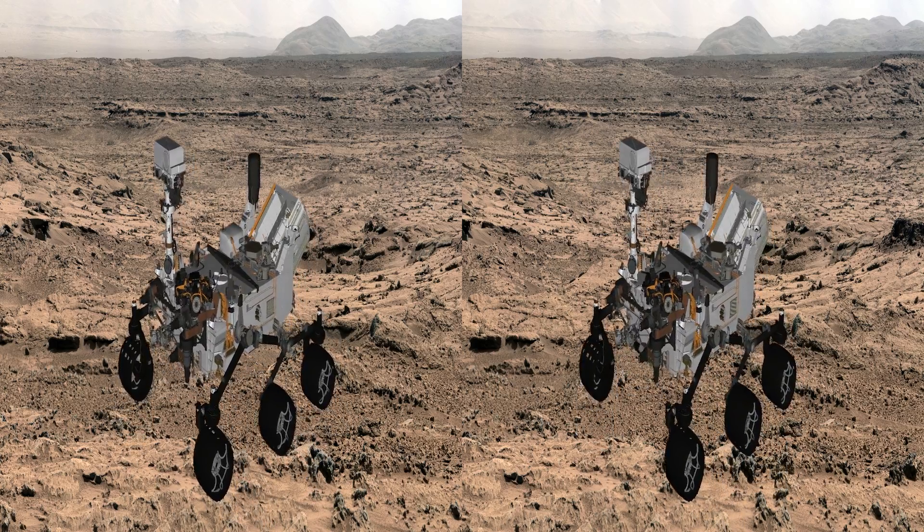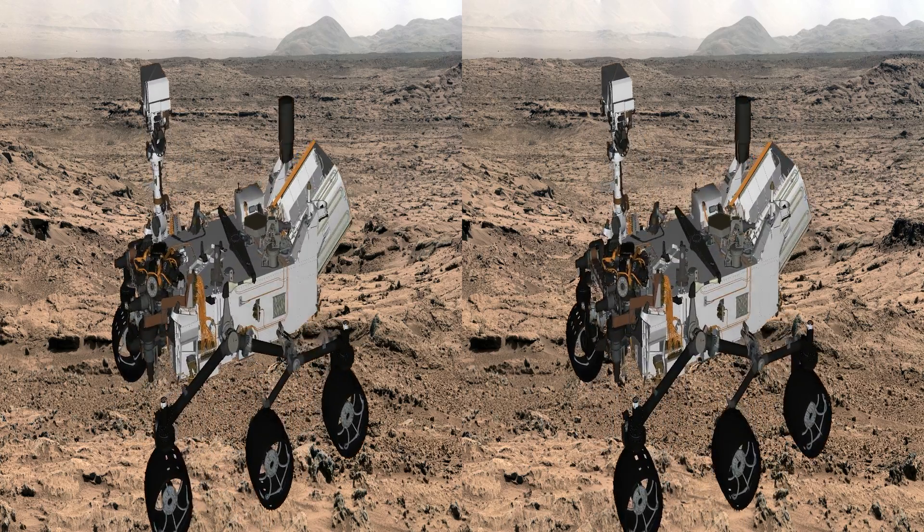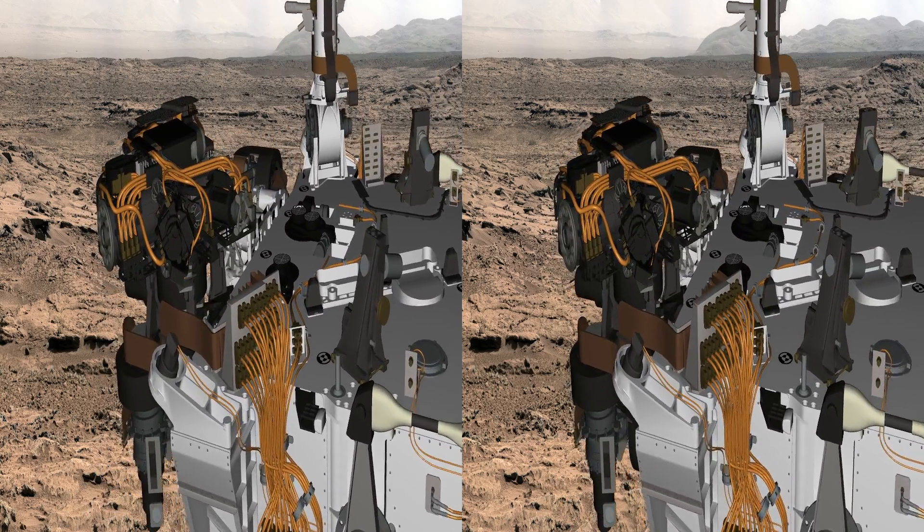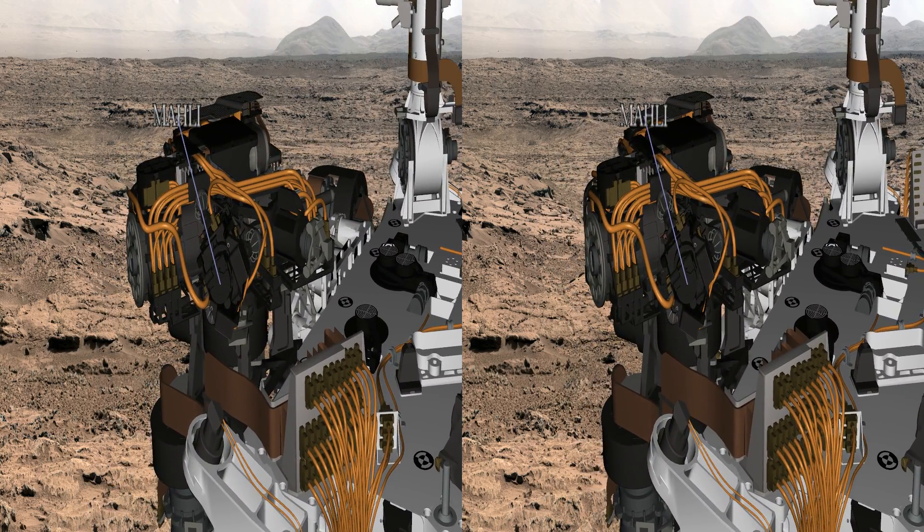Our highest resolution camera is the MAHLI camera, which is on the end of the arm, as shown here. It can focus to infinity, but it can also focus very close up and give us images that are on the order of 12 to 14 microns per pixel. It's like a geologic hand lens.